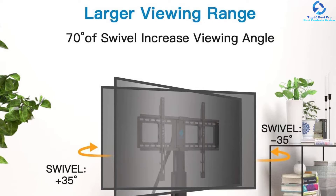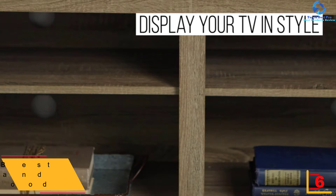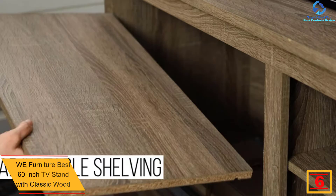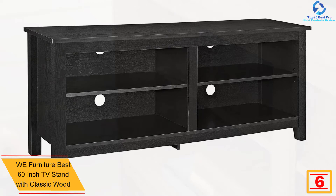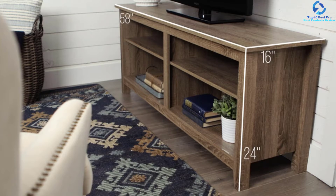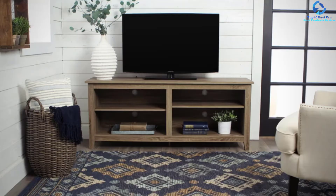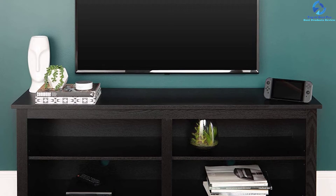At number six we have the WE Furniture best 60-inch TV stand with classic wood. This classic wood TV stand can accommodate flat panel TVs up to 60 inches and includes adjustable shelving with sufficient storage space. The sturdy structure can withstand up to 250 pounds, using high-grade MDF construction with durable laminate. Cable management holes ensure no cable mess. The package includes step-by-step instructions, and the space-saving corner design with a detachable mount provides extra top shelving space.